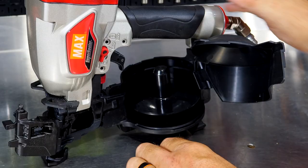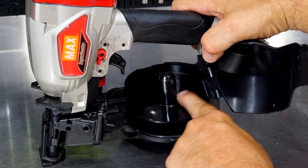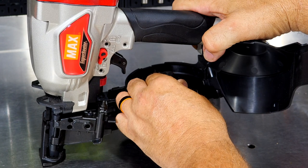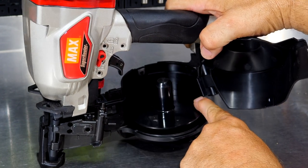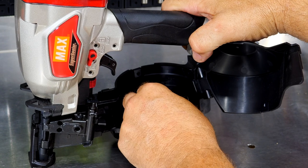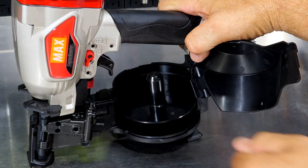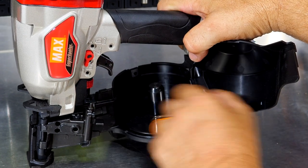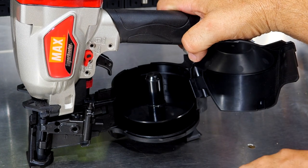A really cool system here for adjusting different nail lengths. For three-quarter inch, seven-eighths, and one-inch, the adjuster is all the way up. You can pull it up — it's spring-loaded — twist it, and it drops down to the second level for one and a quarter-inch and one and a half-inch. Then a quick turn and lift gets it down to the bottom for your full one and three-quarter-inch. Very easy to adjust — just a quick pick-up and turn. Three different settings for those different nail lengths.